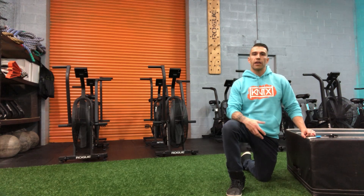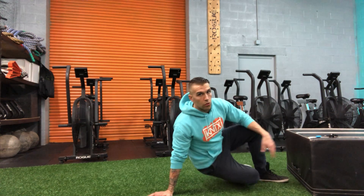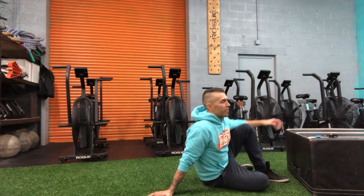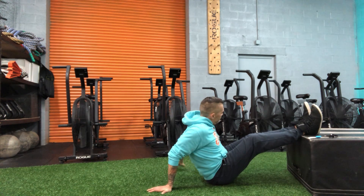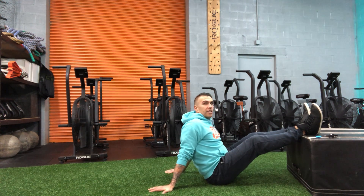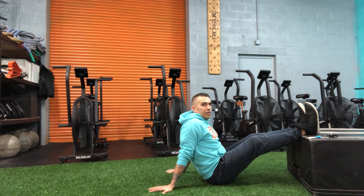This is our reverse tall plank hip extension. You'll need a plyo box, a bench, a couch, or something to elevate your feet. We're gonna put our heels up onto that item. Hands behind us, elbows are extended in that reverse tall plank position.